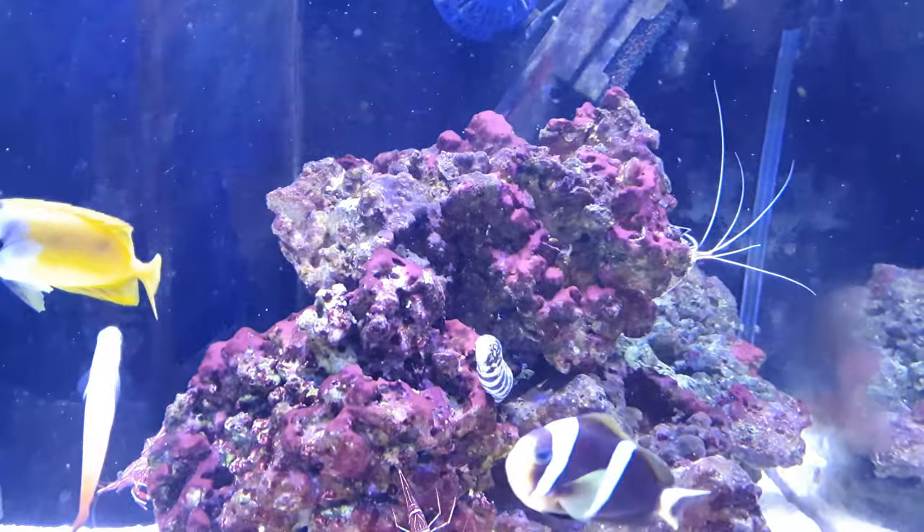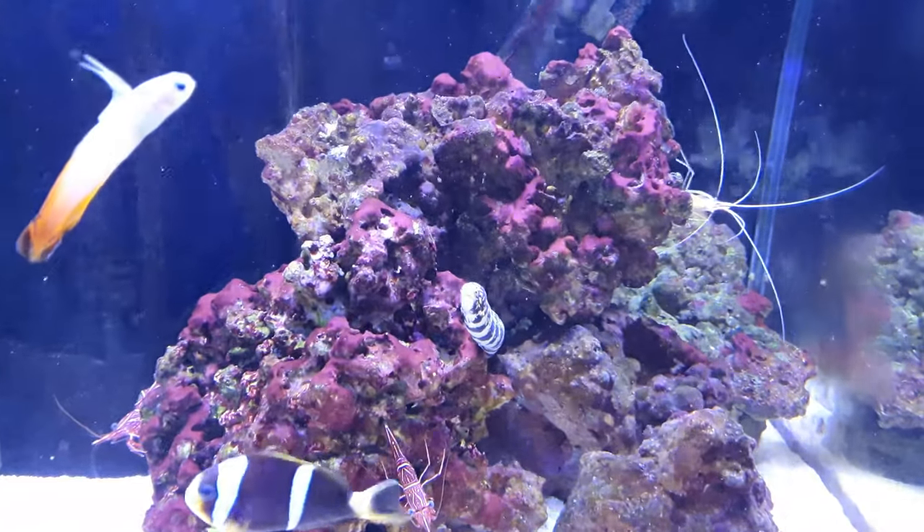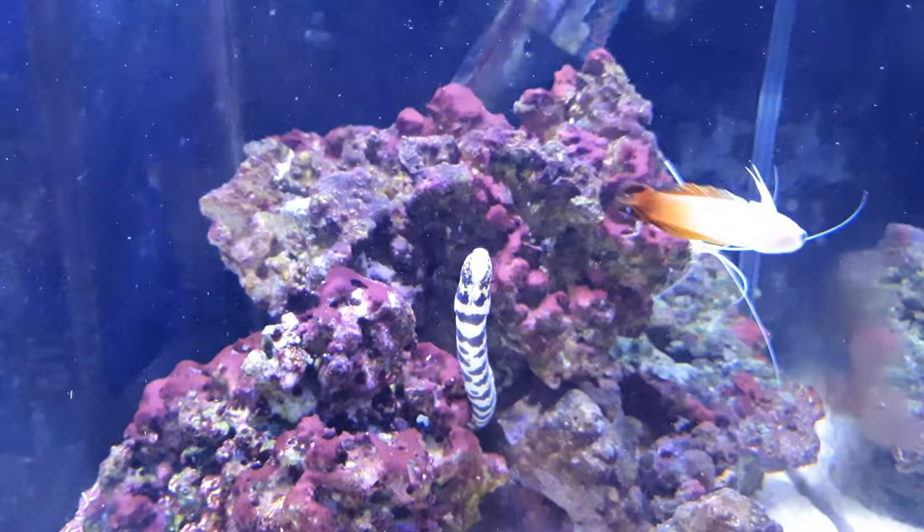Ok, so it's feeding time. Snowflake Moray eel looking for his food.